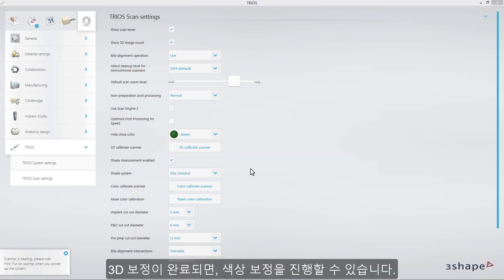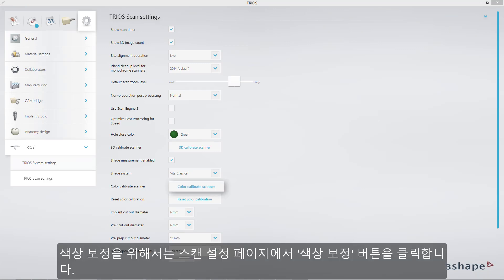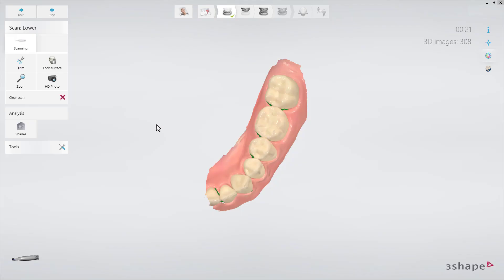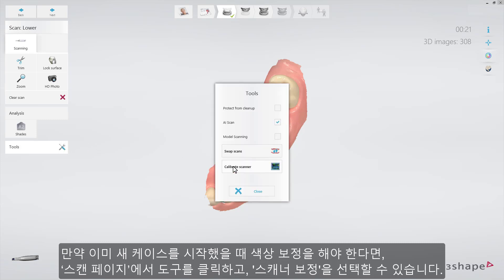As soon as 3D calibration is completed, you can proceed with color calibration. In order to color calibrate, press the button Color Calibration on the Scan Settings page. Alternatively, if you need to perform color calibration when you have already begun working on a new order, this option is available on the Scanning page under Tools Calibration.